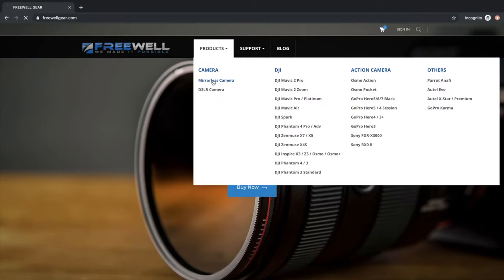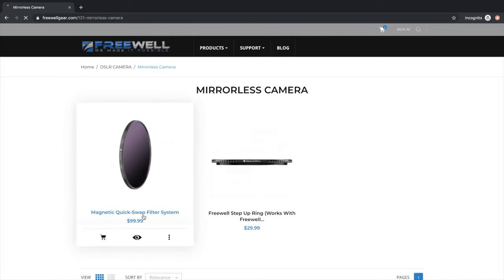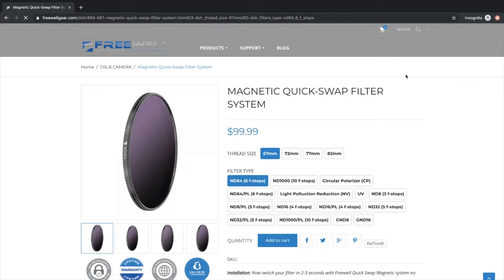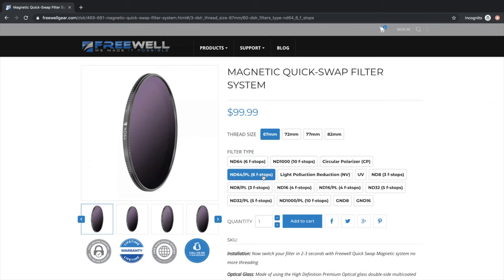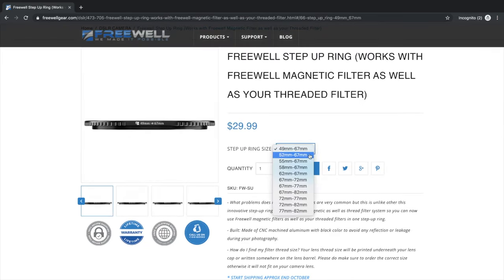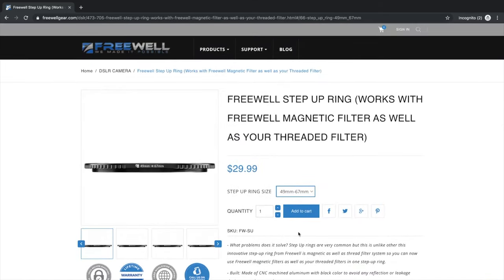Freewell is a relatively new company. When it comes to the range of filters they have, I believe they go from a 67mm filter thread all the way up to 82mm — so if you have anything larger than 82mm, you may run into issues. They did introduce step-up rings catering for smaller filter threads, going as small as 49mm up to 62mm, compatible with 67mm filters and a few other sizes. They are continuously expanding their range and currently have quite a big selection — NDs, circular polarizing filters, even graduated NDs.